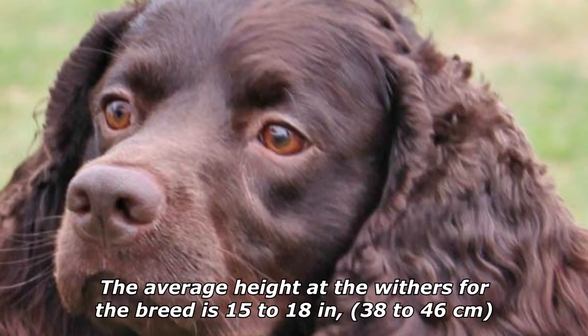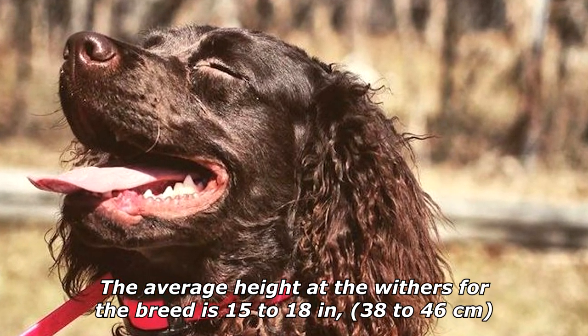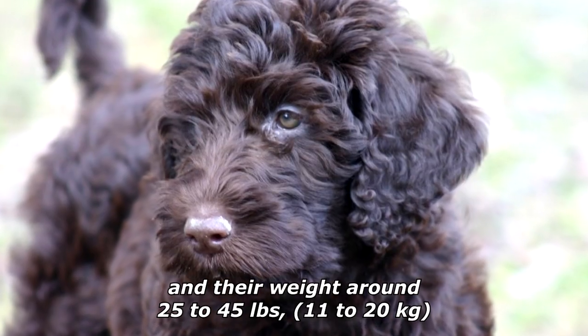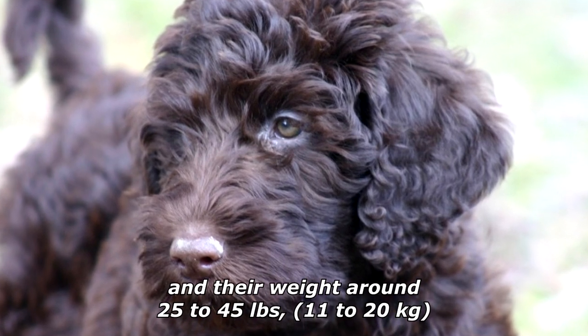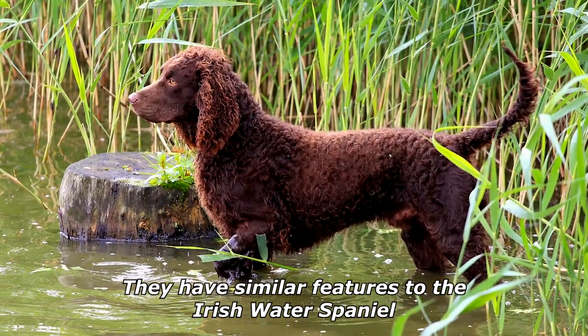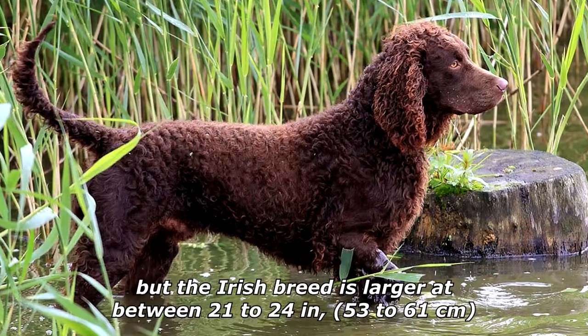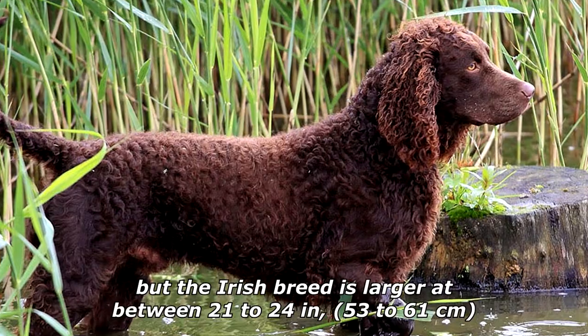They are a medium-sized dog with a curly, liver-brown or chocolate-colored coat. The average height at the withers for the breed is 15 to 18 inches (38 to 46 centimeters) and their weight around 25 to 45 pounds (11 to 20 kilograms). They have similar features to the Irish Water Spaniel, but the Irish breed is larger at between 21 to 24 inches (53 to 61 centimeters) and weighing 55 to 65 pounds (25 to 29 kilograms).